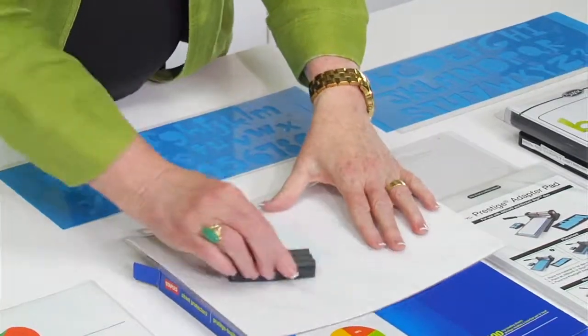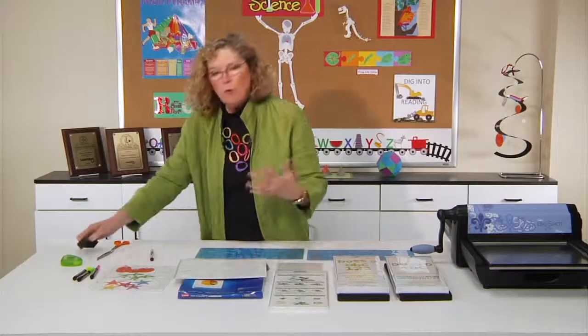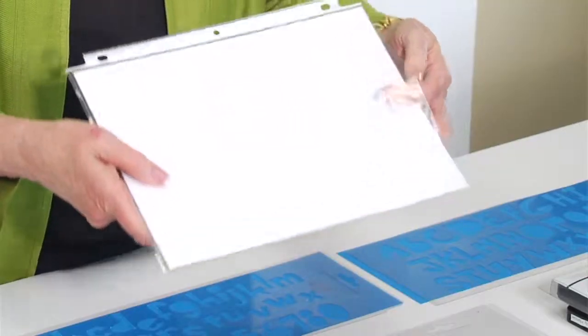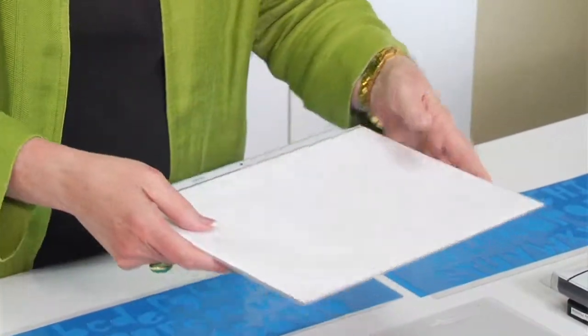And I might say, what's the capital of California? Or, what's the short vowel sound you hear in the word cat? Basically, the idea is that you can create a dry erase board out of any sheets that you want to put in — if you want to put in crossword puzzles, all kinds of things.